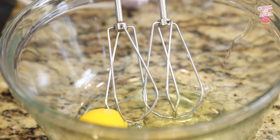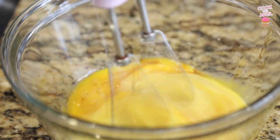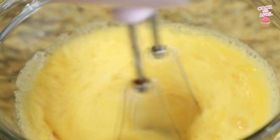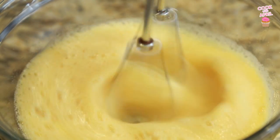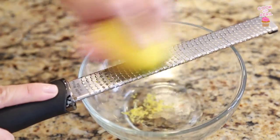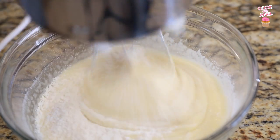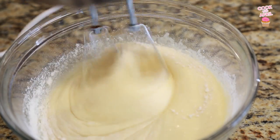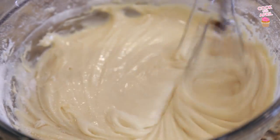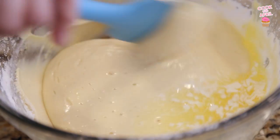Let's begin by cracking our four eggs and placing them into a medium to large bowl and mix with a hand mixer or stand mixer. Add your vanilla extract, salt, and sugar. Go ahead and zest the lemon — you'll need about one tablespoon, or less if you don't like that lemon flavor. Then sift the flour and mix, then add that lemon zest. It's gonna add a little bit of that lemon flavor, kind of like a lemon cake.